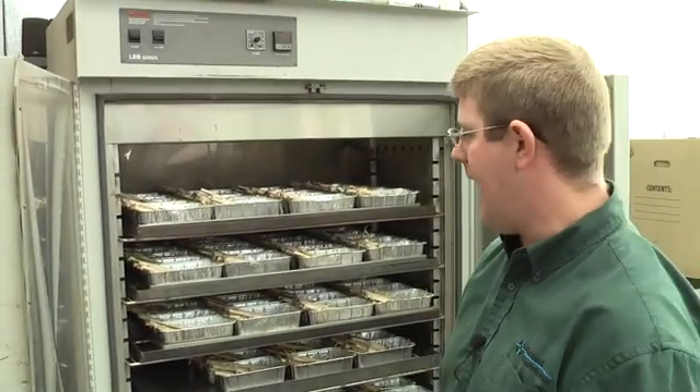These samples have been through our dryer chambers for two days and they are ready to go through our Wiley's to be ground and headed out to the lab.